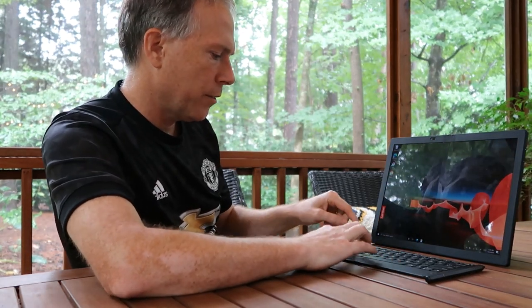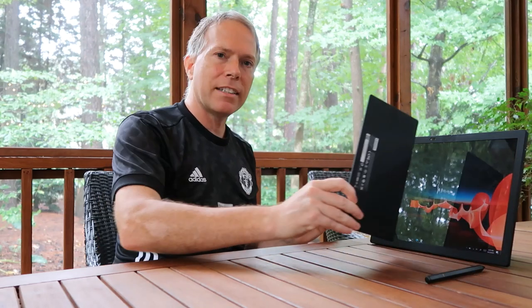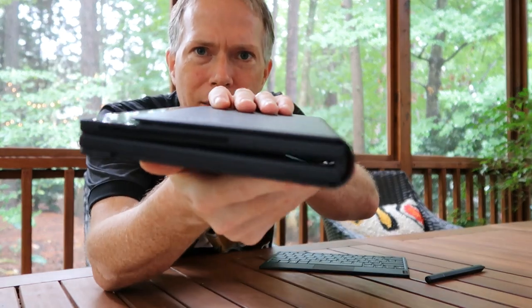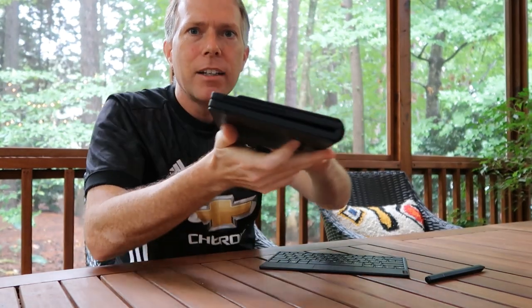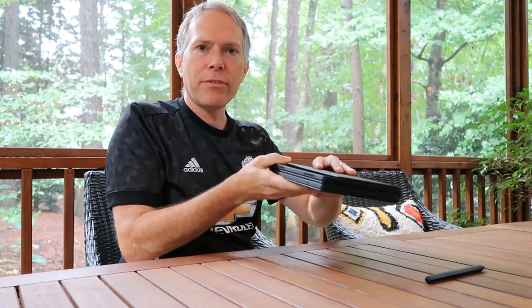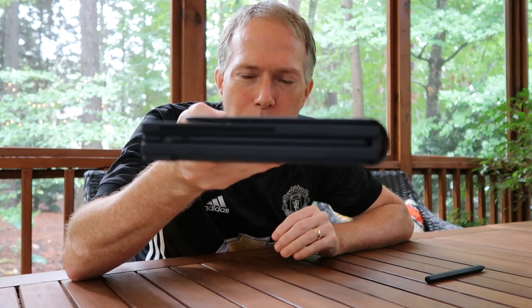It's a Bluetooth keyboard, and one really cool capability is that it folds inside the laptop. When you fold it in half, there's a little space in between, and the keyboard fits in perfectly flat. It also charges the Bluetooth keyboard while it's stored in there, which is really cool.